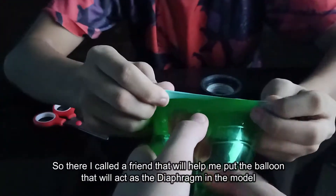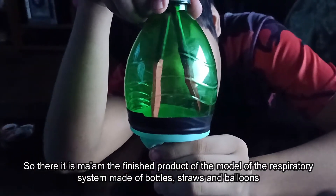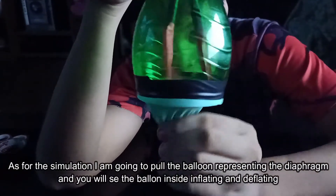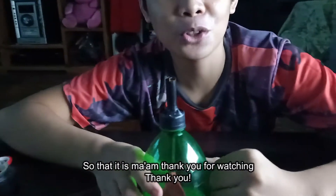I asked a friend to help me put the balloon that will act as a diaphragm into the model. There it is — the final product of the respiratory system made of bottles, straws, and balloons. As you can see for the simulation, I'm going to pull the balloon representing the diaphragm and you will see the balloon inside inflating and deflating as the air comes in and out. So that is it, ma'am — thank you for watching, thank you.